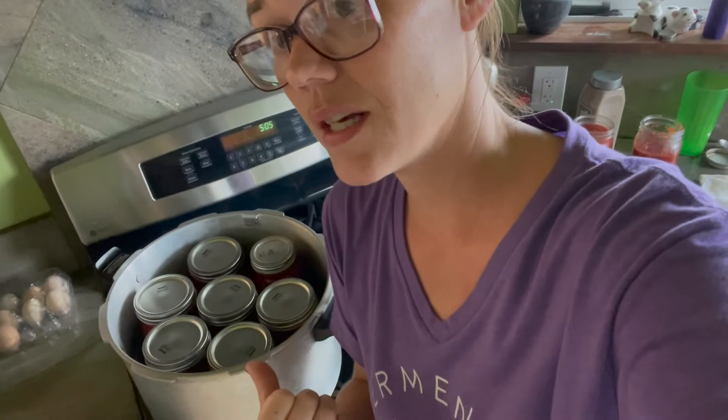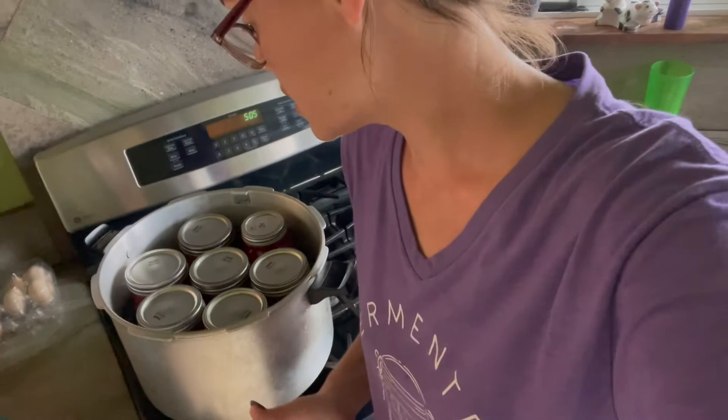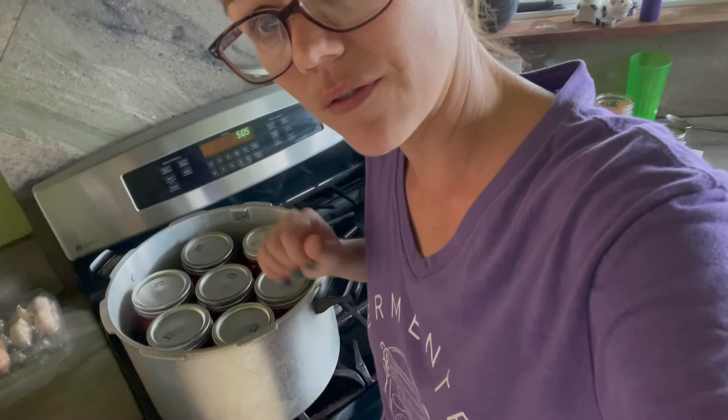We have our seven quart jars in our Presto canner. I put in a little bit over three quarts of water in the bottom. It is hot, the jars were hot, the sauce was hot — so we don't risk any thermal shock. I'm going to stick the lid on here and wait for it to steam out of its vent pipe for a full 10 minutes, and then I'm going to start my timer.